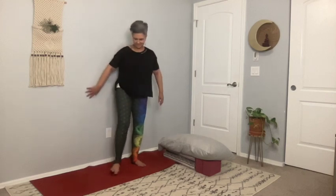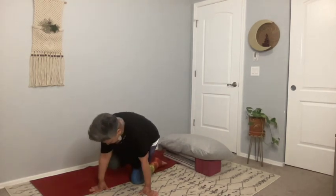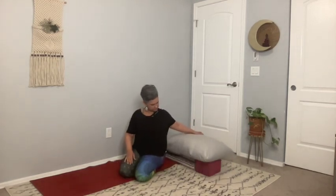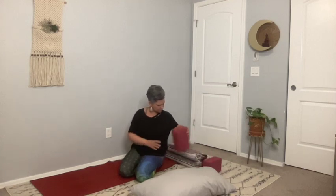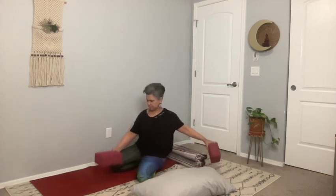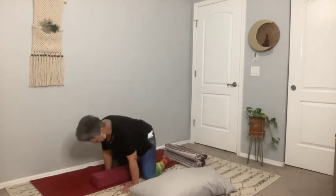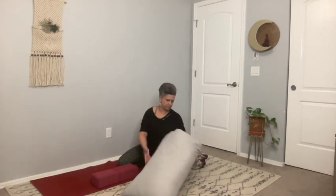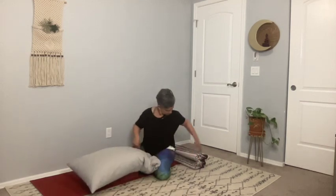When you feel ready, you're welcome to open your eyes. Press yourself away from the wall and find your way to your mat. We'll be using our props. If you have a bolster, you can bring the bolster forward. If not, let's build it together. Place your blocks in a vertical position, one against the other, and place your pillow right on top.